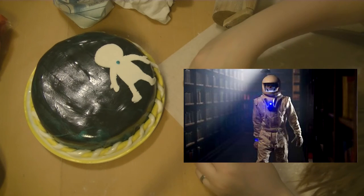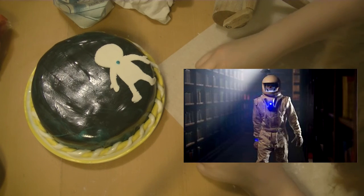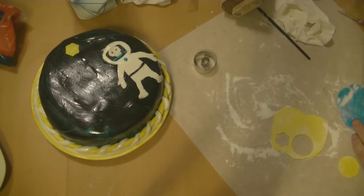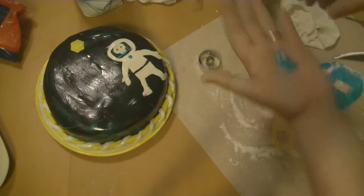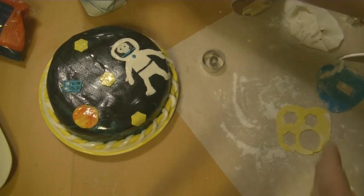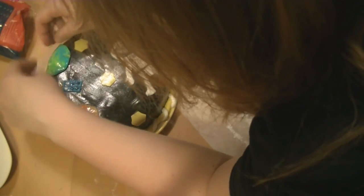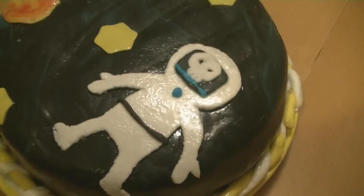I added a TARDIS and made some more stars and planets. I used a lot of water — oh my god, you can see the cake is shining — but everything stuck together very well and it was delicious. Yay, Doctor Who cake!